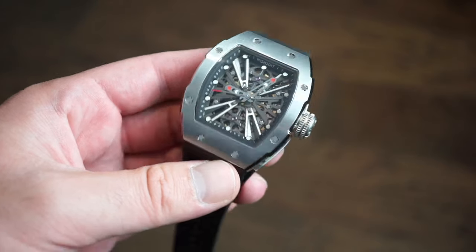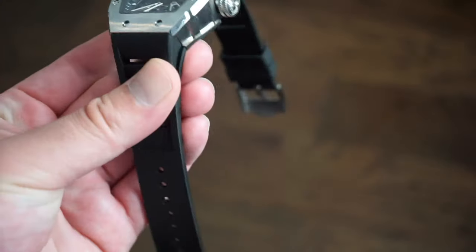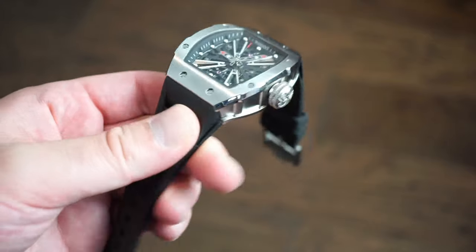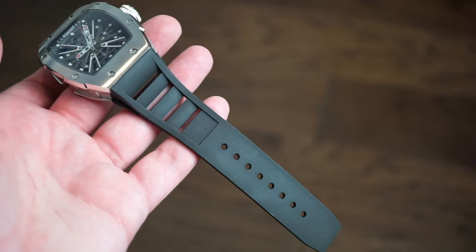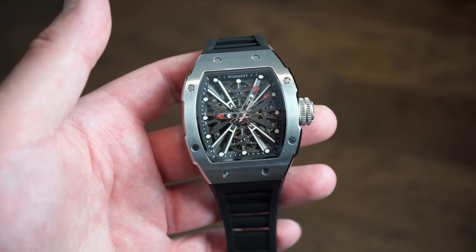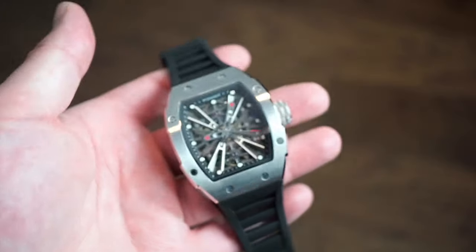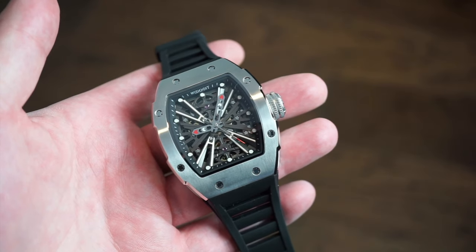The watch itself is crafted of solid 316L stainless steel all around — quite a chunky, thick watch. Dimensions are 42mm across, 50mm top to bottom, and 16mm thick. It has a lugless design, which most of you are familiar with on these style watches. The band is really nice, and the watch weighs 135 grams — a perfect weight that doesn't feel heavy on the wrist.